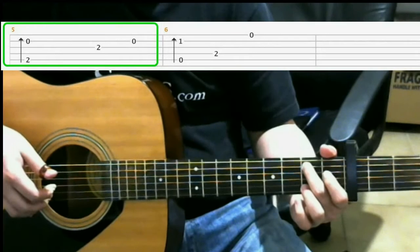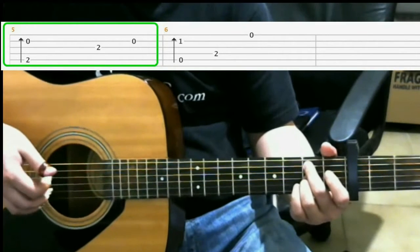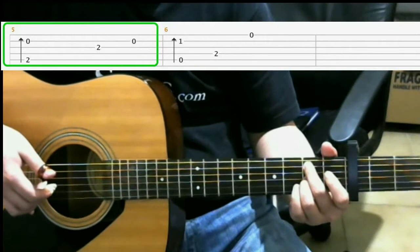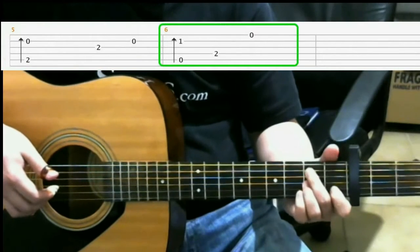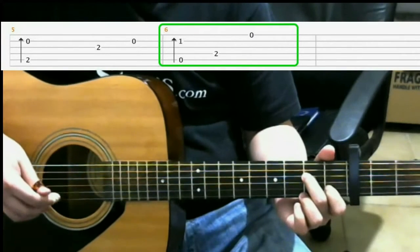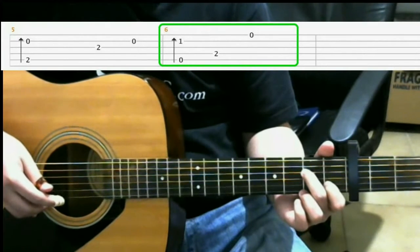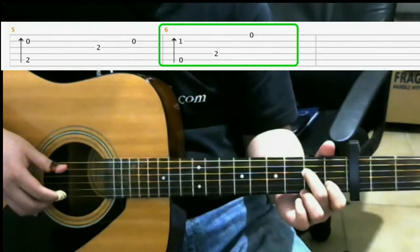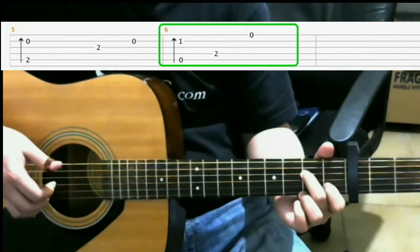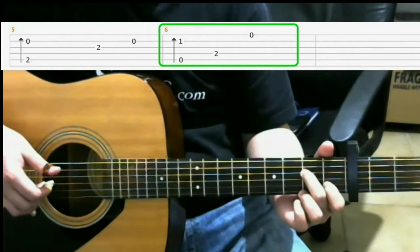Then on the second fret of the third string with your ring finger. Then open second. Now you move to this shape, which is the first fret of the second string with your index finger, and second fret of the fourth string with your middle finger. You'll do a finger roll, and that finger roll is the fifth string, the third string, the second string.